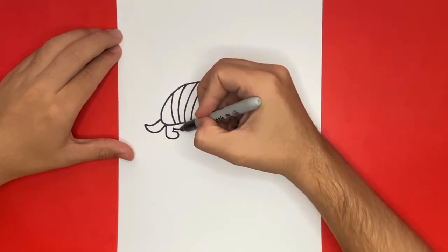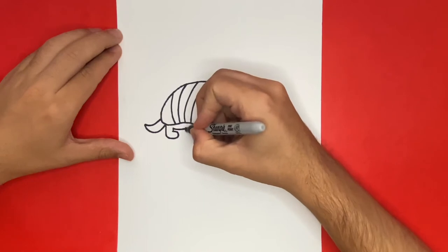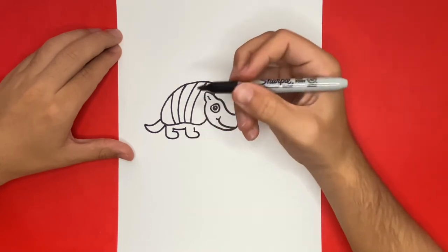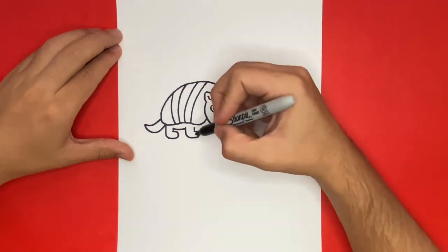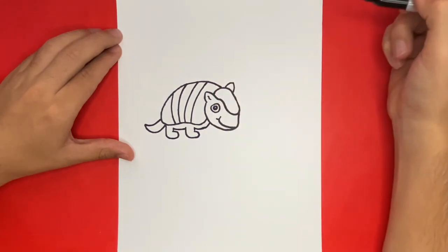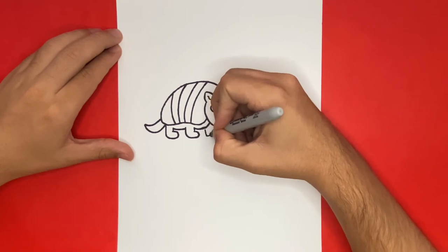Now we're going to go ahead and make the other two legs of our armadillo right now. Do you enjoy watching step-by-step drawing tutorials? If you do, I highly recommend that you consider hitting the subscribe button so that we can keep you up to date on the latest drawing tutorials every single day. Now last but not least, we're going to draw the last leg of our armadillo. This will appear as if it is a little bit smaller because it's going to look as if it is a little bit farther back than the two previous legs that we drew.